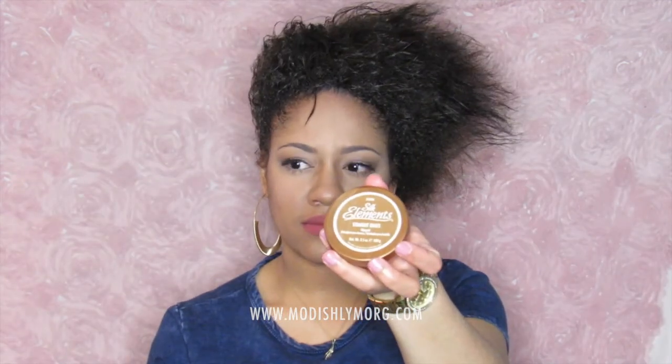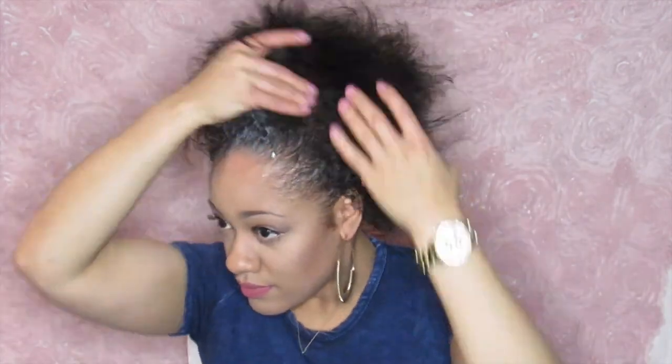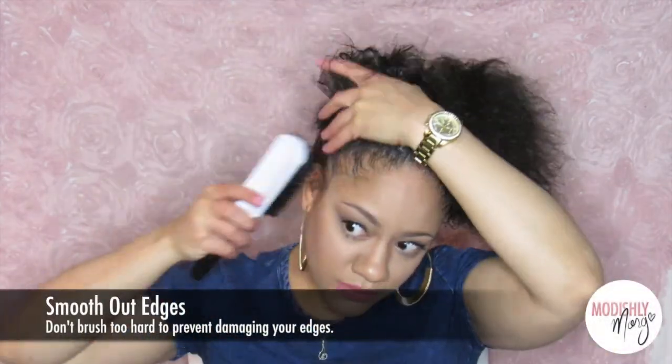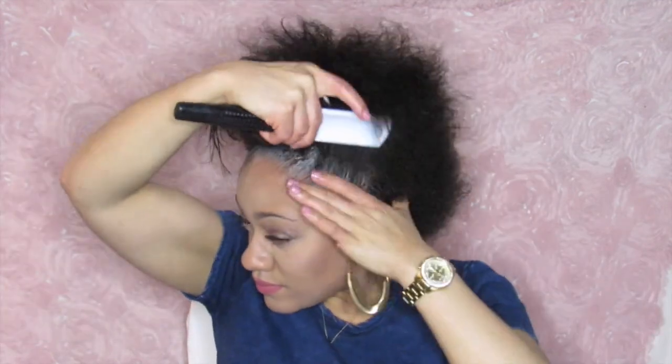And then I'll take some edge control — this is the Silk Elements Straight Edge. I'm just going to keep putting that on my edges. I'm from Detroit and Detroit girls love sleek edges! I'm gonna take a brush and just smooth the edges. Don't brush too hard; you don't want to be rough on your edges.